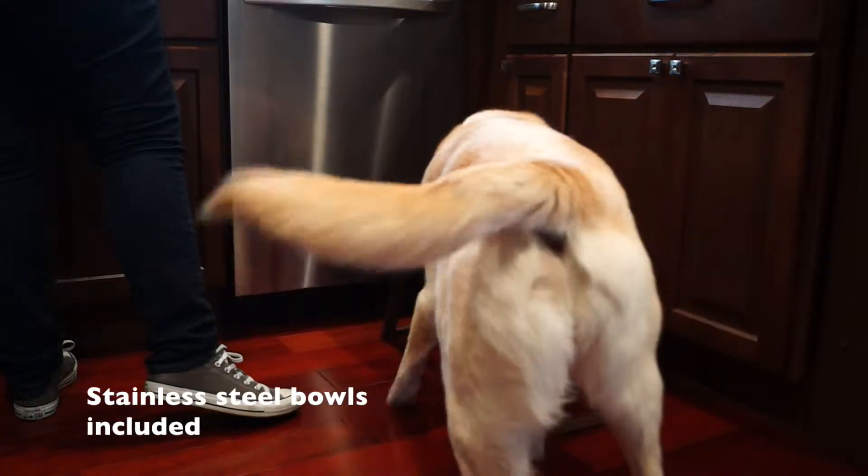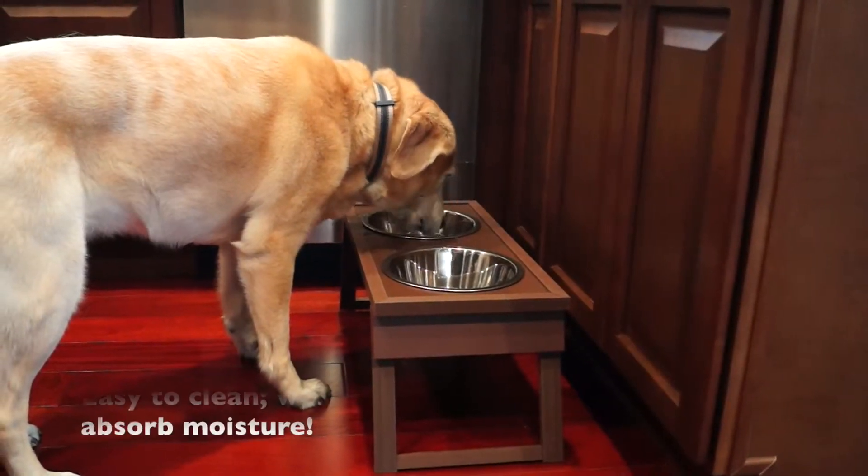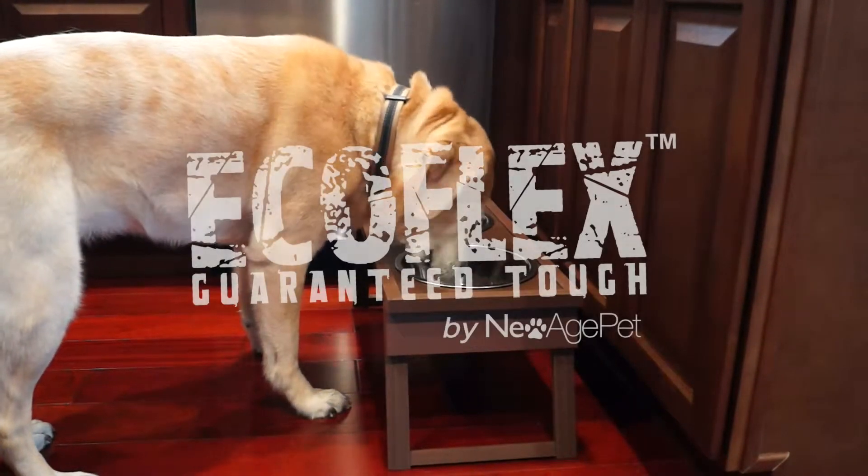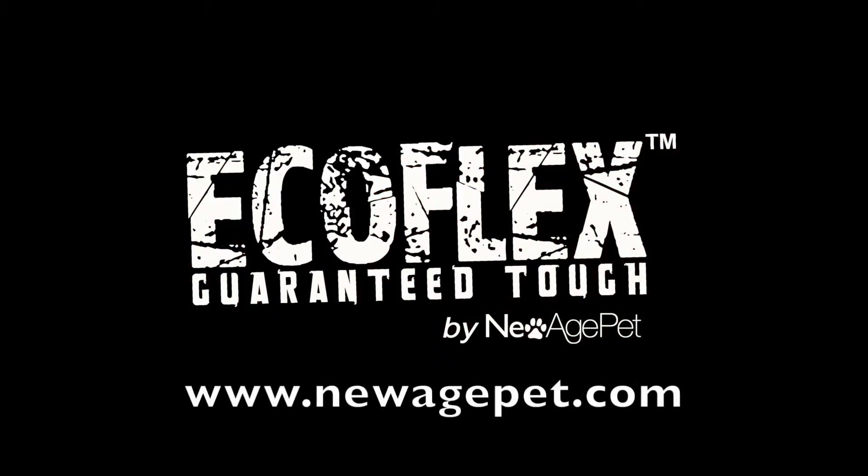The Hilo Adjustable Diner is made from Ecoflex and doesn't absorb moisture or food particles, making your diner easy to clean for years to come. Available now in two colors and three sizes.